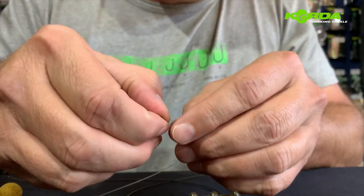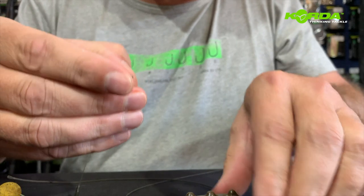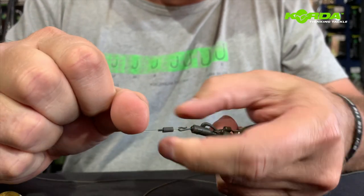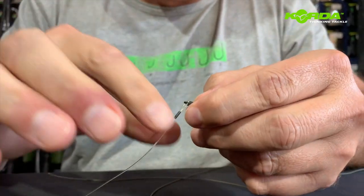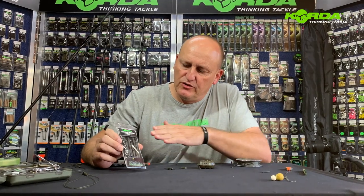Now all I'm going to do is pop that over the loop of my loop — boom, like that — hook it on, and pull this all the way over so that I've got that bit of free movement. And there we have it. Now you've seen me use one straight from the packet; let us put one together.